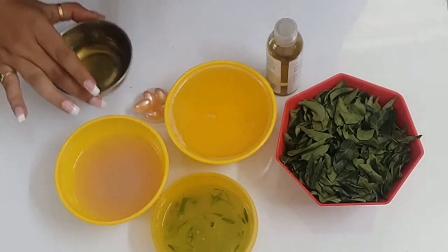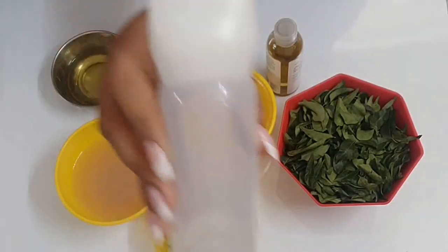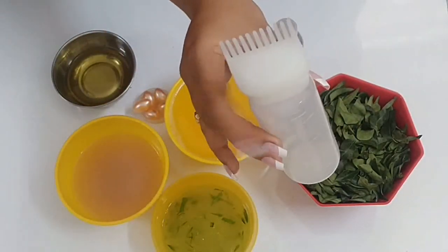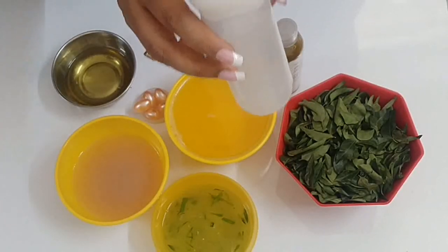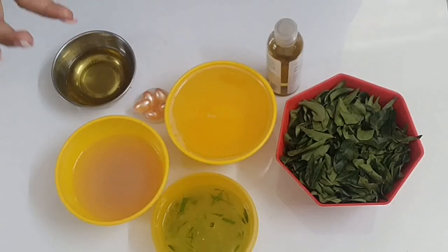You can apply this oil using a jar with small holes to reach the roots of the hair — I ordered it from the cloth factory and will give you the link. This is a very good way to reach the roots. Basically, after making this oil, warm it slightly for 5 to 10 seconds before applying. The warmth increases blood circulation at the roots, which gives the roots a lot of strength.